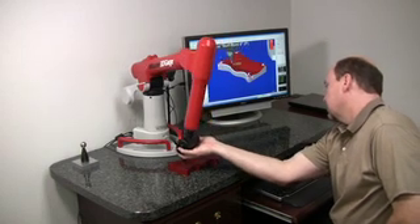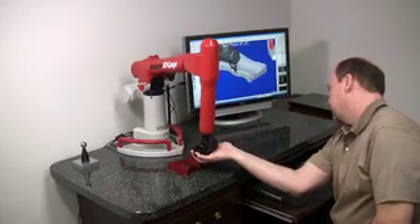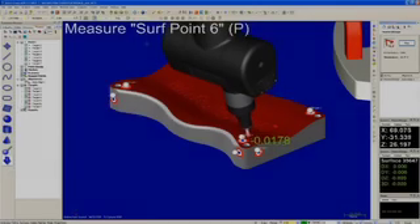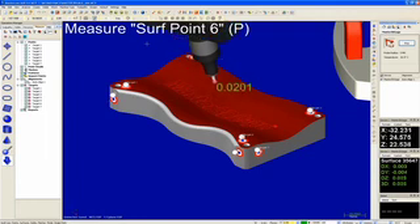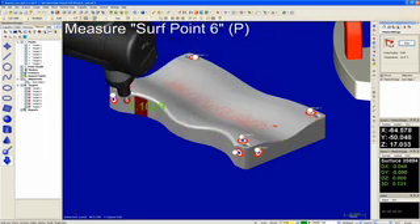As you can see, you now have live inspection in real time with 3D Gauge. Green measurements indicate in tolerance. Blue or red indicates out of tolerance, either high or low.